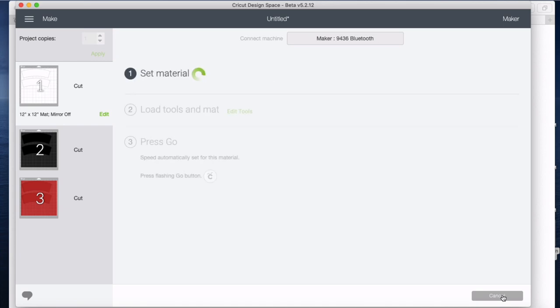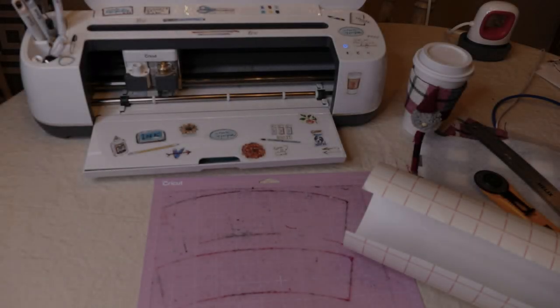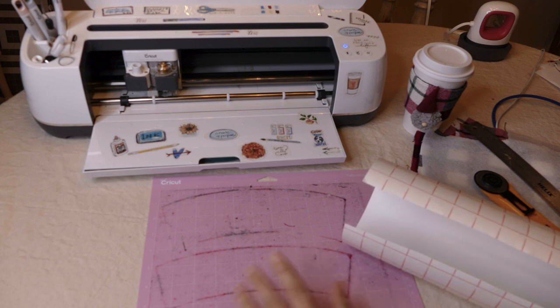While it's finding my maker, I'm going to switch on my camera so you guys can see the table view. Okay, we're ready to cut, but first we want to go ahead and put our fabrics onto the mat.